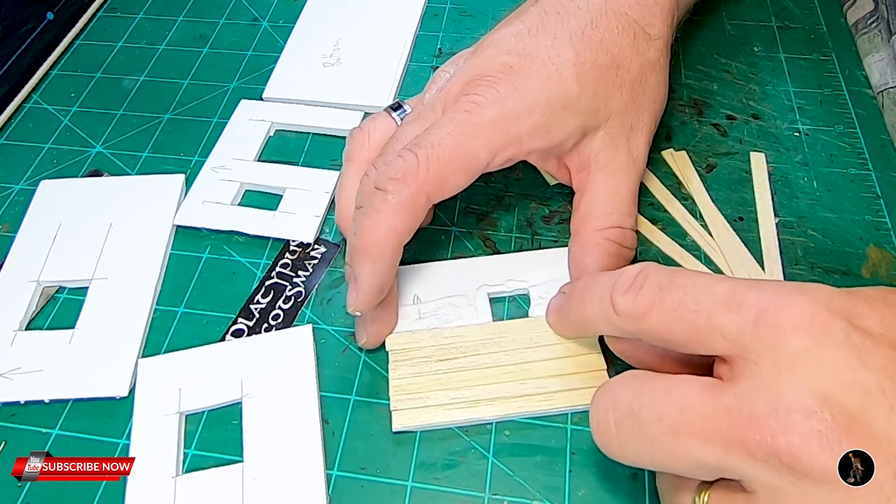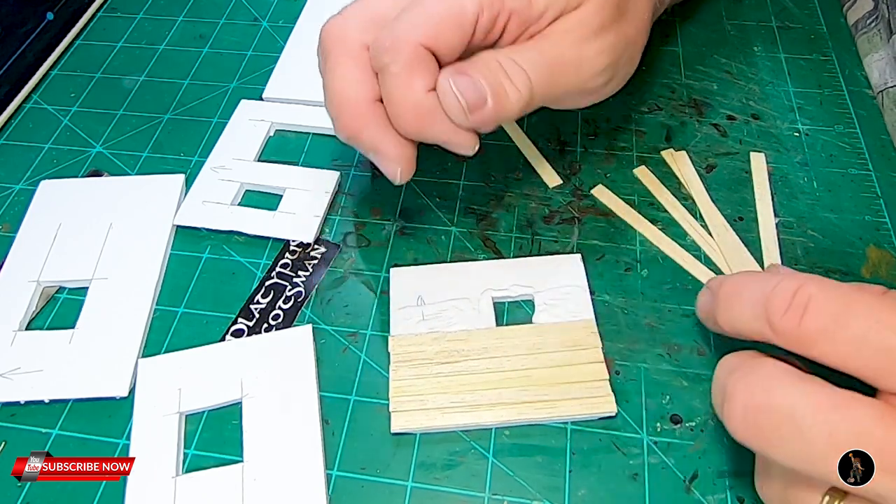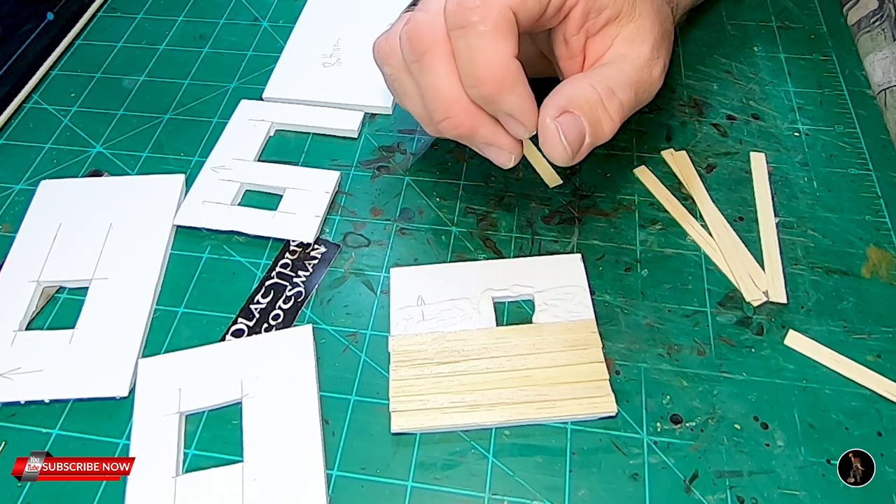Before I glue it down, I also want to make sure that I have the side that I worked with and put grain into facing outward.